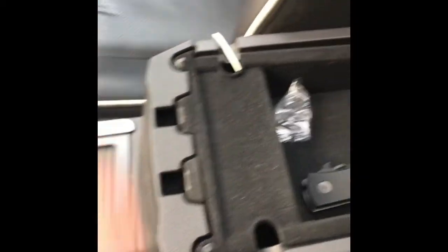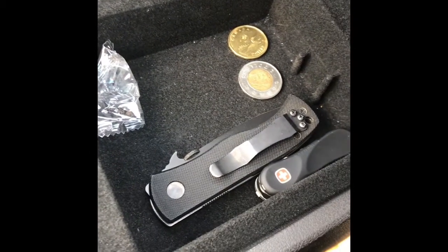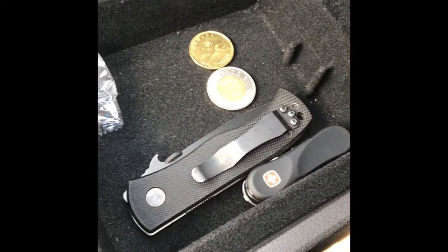Okay guys, I hope the volume's okay. I don't have my mic set up. I'm just kind of doing this freehand. Here's the console. Here's my car console knives. Now before we get into it — Canadian hoser alert. We always have to keep a loonie and a toonie on deck. It's not a Canadian car console unless you have a loonie and a toonie in there.